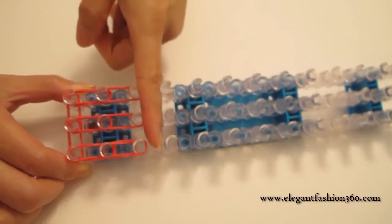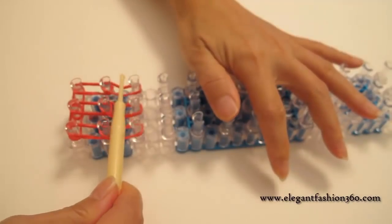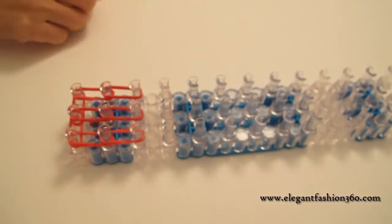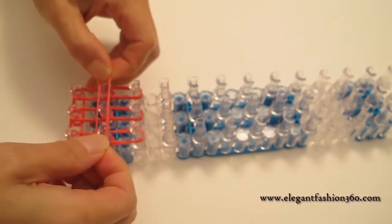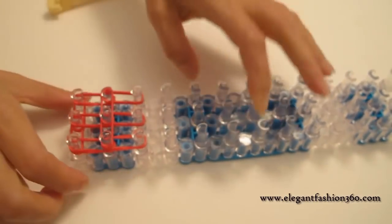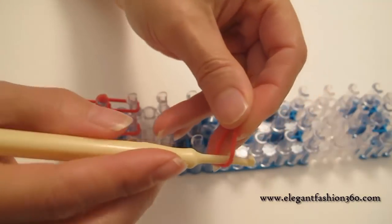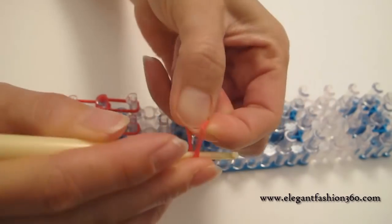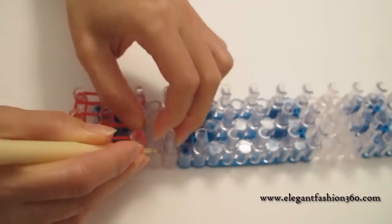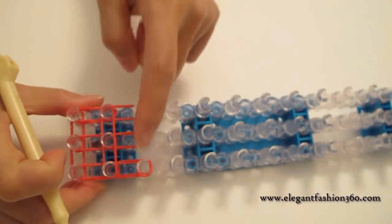And we stop right here. Now we're gonna take two bands and do the horizontal bands — keep them together. Do the one in the center, second one, right here. Now we're gonna take one single band, twist one time, and then place it as a cap band on all three of them.